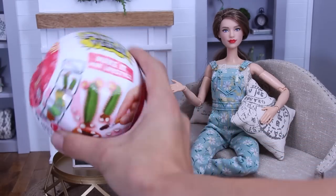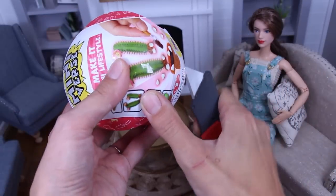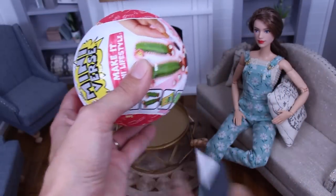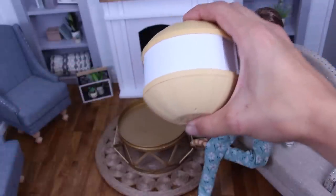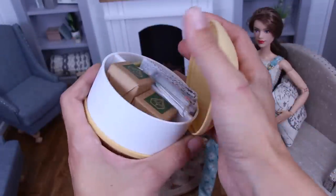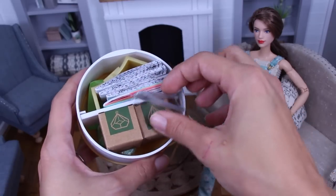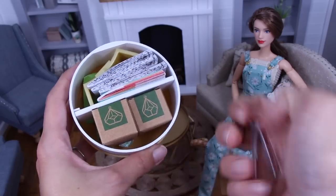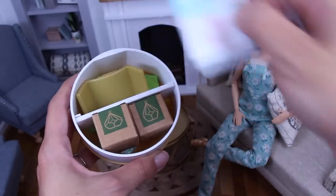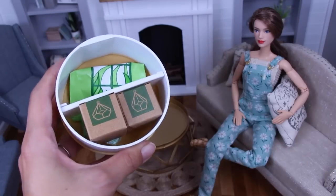We're going to open this one up to do a little research. Let's see what's inside this baby. Oh my gosh, it's a little terrarium. I've wanted this one. How cool is that?